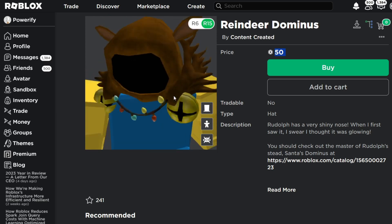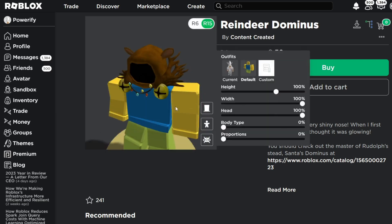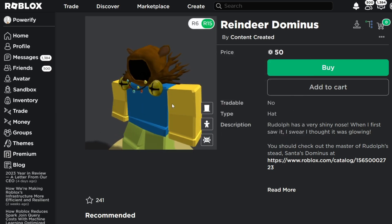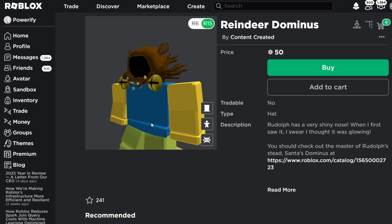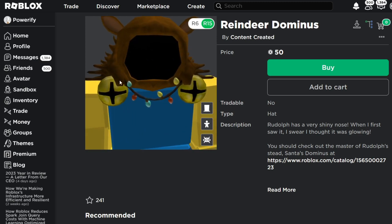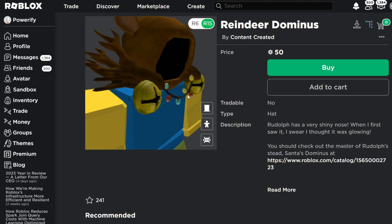We also have these Jingle Bells as the buttons of the Dominus, which is cool. I like the Jingle Bell buttons that people add to their Dominuses — I think it's a pretty cool idea. And they also added this Christmas light to the wings on the front, so they kind of made it attach to both.